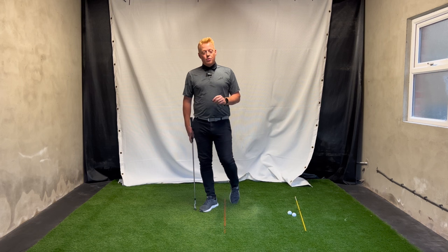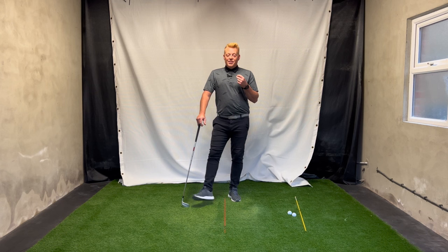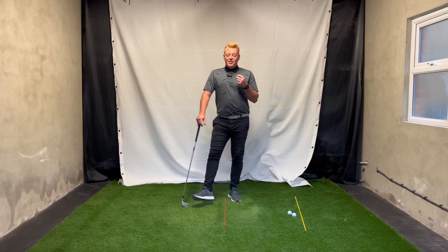This drill will really help you get away from that inside takeaway and open face, which is a bit of a swing killer that I see very often. Let me know in the comments if you have any questions. I'll do more takeaway videos as it's a very broad subject with lots to cover. Be sure to hit the like button and subscribe to keep up to date with new videos — thanks so much for watching and I'll see you in the next one.